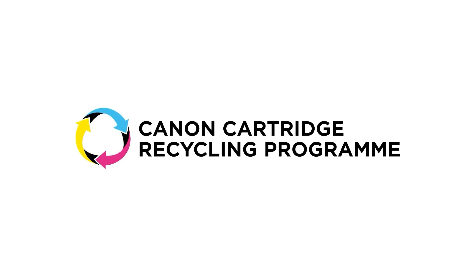The Canon Cartridge Recycling Programme — a great way to do your bit for the environment by recycling your used genuine Canon cartridges.